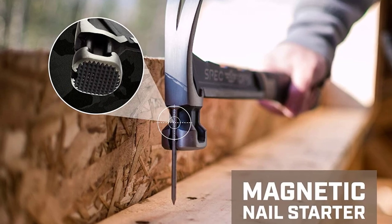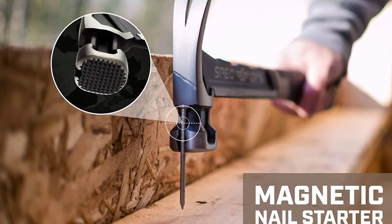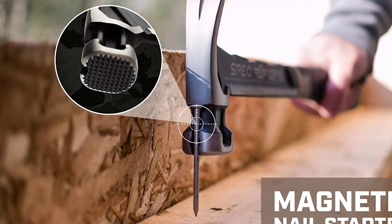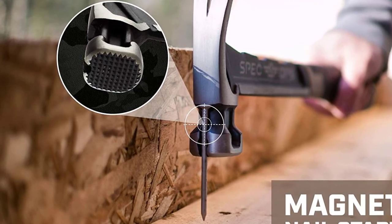Head weight. While getting any sort of hammer, checking the weight of its head is quite important to ensure that it is heavy enough for your desired workload. Talking about framing hammers, most of them come with a head weight of 22 oz or similar.